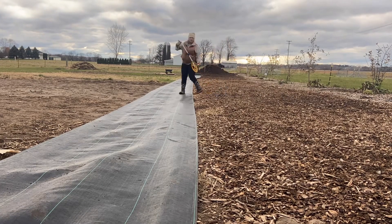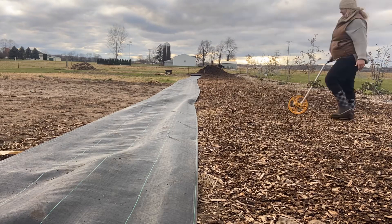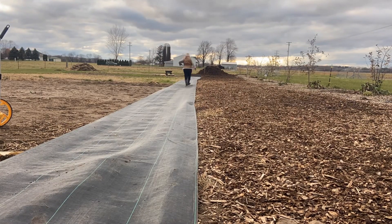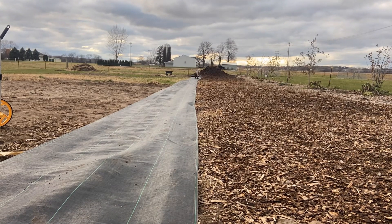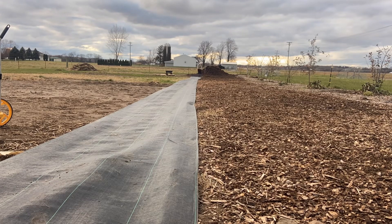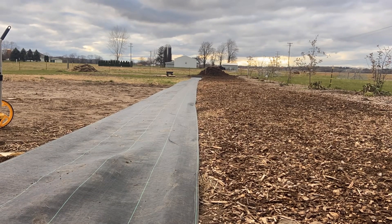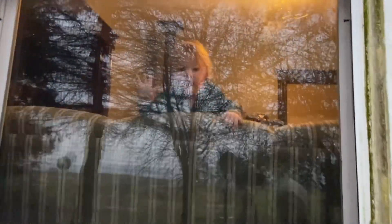Unfortunately I got started on this first stretch of it today and then I was called in to be mom again — my baby woke up from his nap. So this will have to be continued another day. But I did put a couple of staples down the whole way to make sure it's staying in place and not blowing away until I get back to it tomorrow.